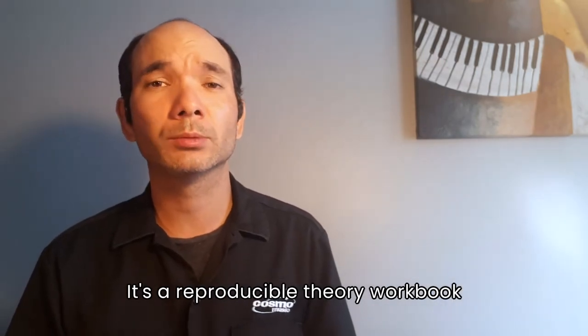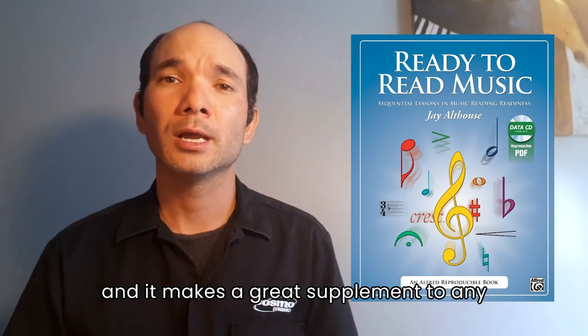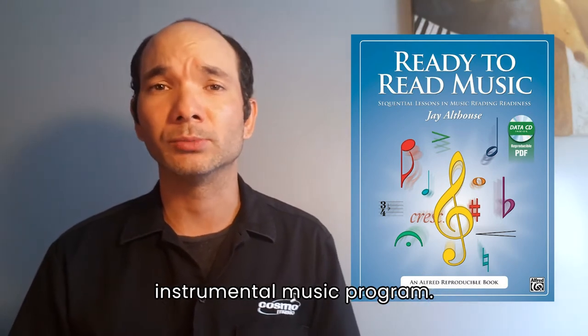It's called Ready to Read Music: Sequential Lessons in Music Reading Readiness — a reproducible theory workbook designed to teach students the fundamentals of music and note reading, and it makes a great supplement to any instrumental music program.